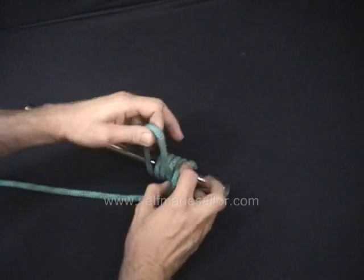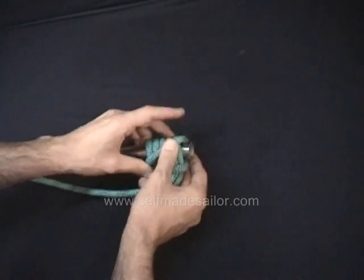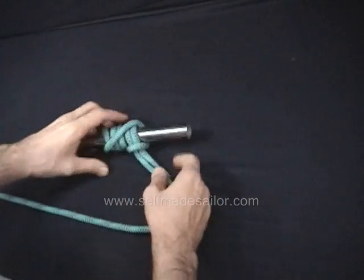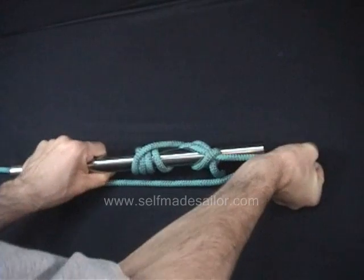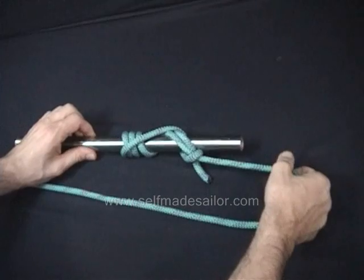Then take the bite, fold it over the end of the railing, and work everything tight. As you apply tension in that direction, it'll spread out and become incredibly tight and impossible to move. It's a basic Icicle Hitch.